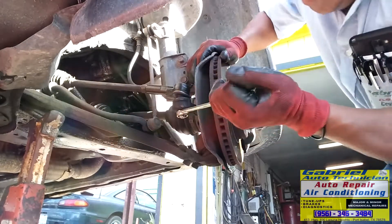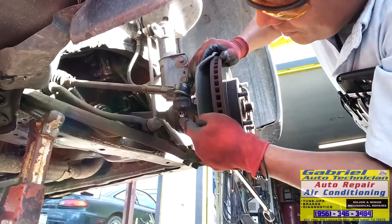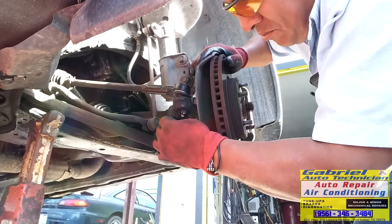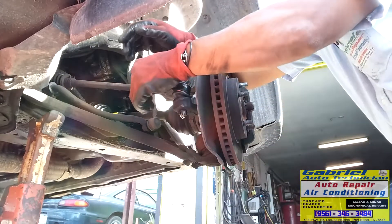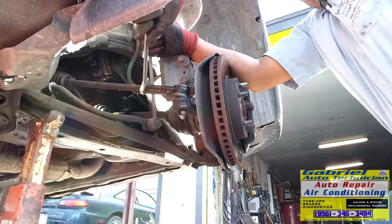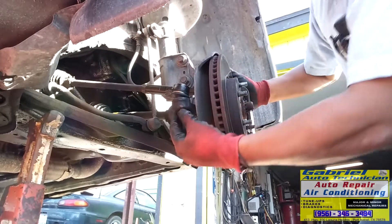Tighten the nut. Line the hole right there. Put the cotter pin. That's it, let's tie this nut back. You need to hold this — well, you don't have to, because it moves with the nut. All right, we got it. That's it.